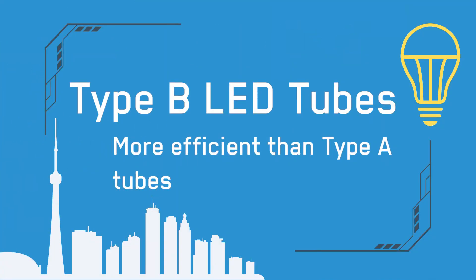To install a type B tube, you do have to remove the ballast, which is a job for a qualified electrician because it's more dangerous. However, type B tubes are more efficient than type A tubes.